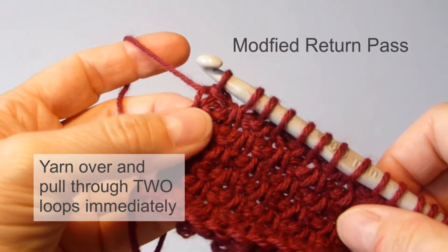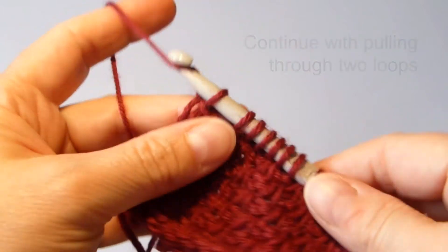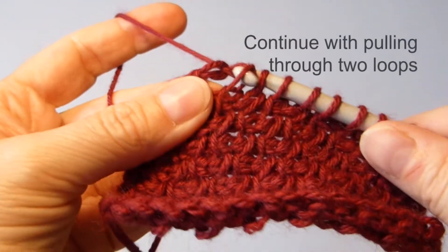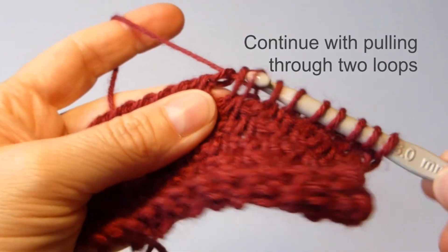And you can do it on all the rows, or you can just do it on the rows where you want to minimize the gap. And then I continue as usual, pulling through two loops all the way.